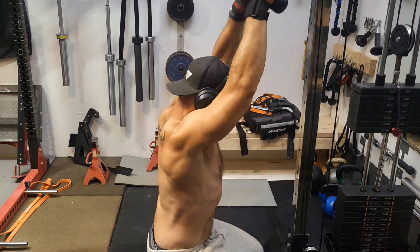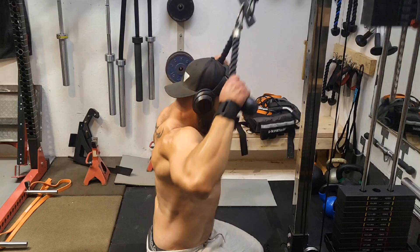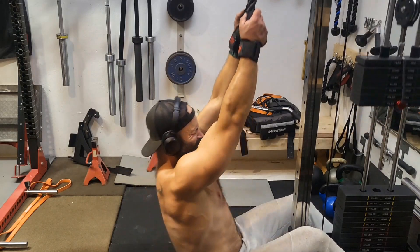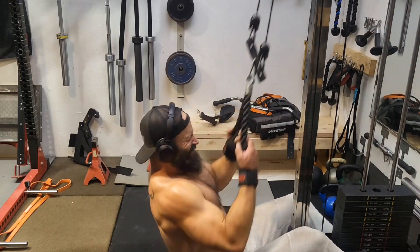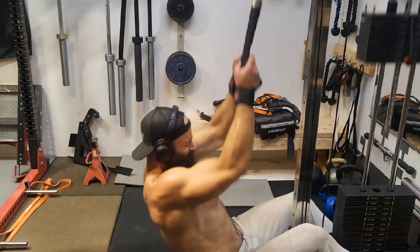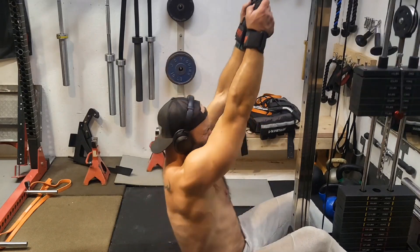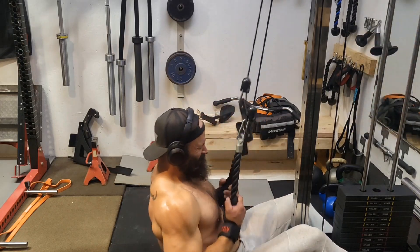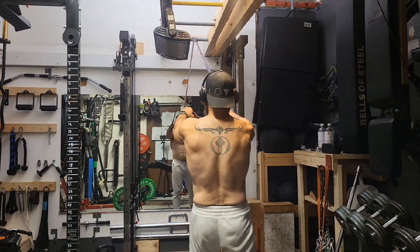Back to doing the rope pulldowns again, just showing you from a different angle. And then the low row — you can see the way I'm pulling down, just below my chest, trying to get as low as I can to really hit those lats hard. I always say good combination of vertical and horizontal pulls for a big back.